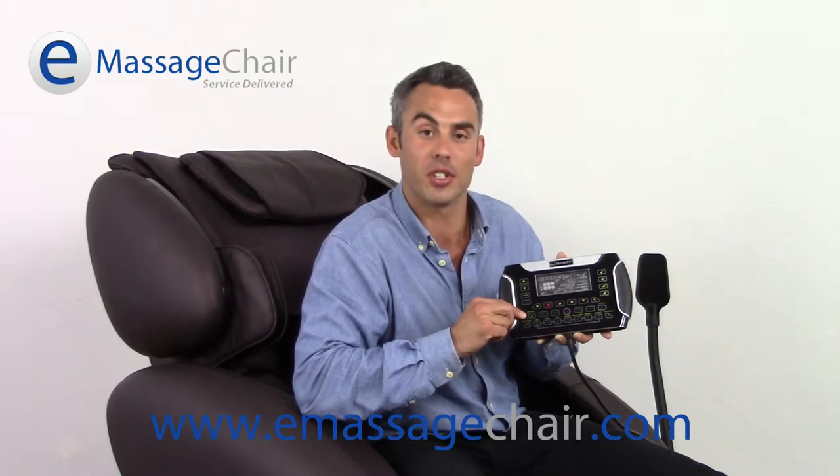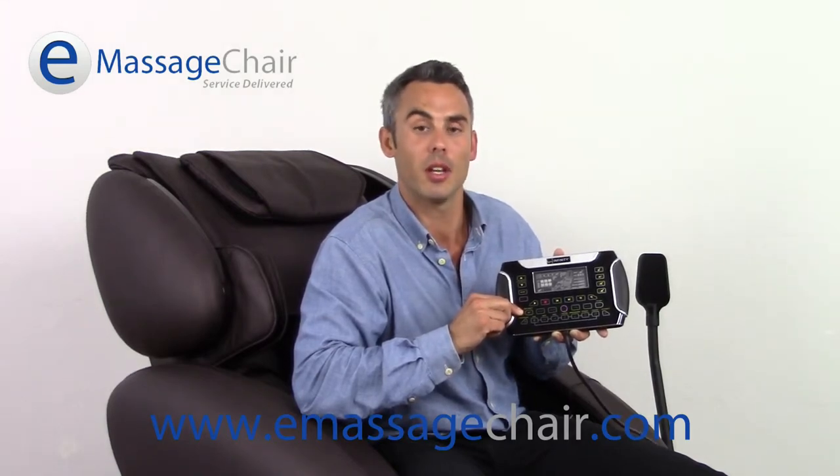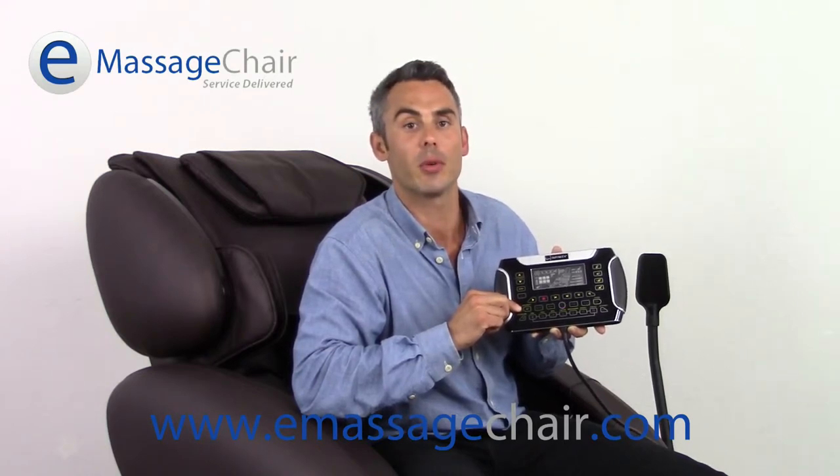On this far right button, you're going to get your zero gravity recline. Press it once to go into the first zero gravity position. Press it again to go into the second, deeper zero gravity position. Press it a third time to return right back to an upright position so that you can get out of the chair.